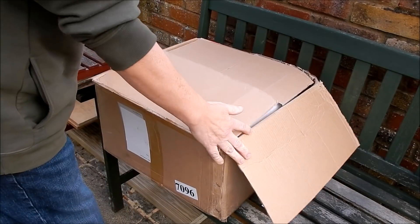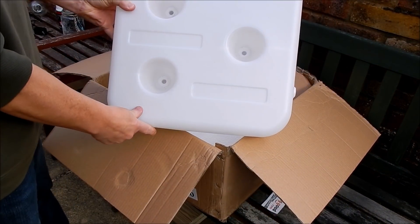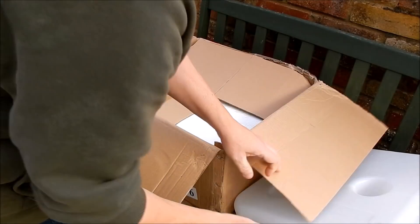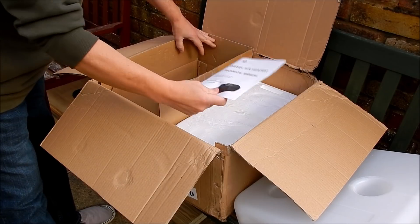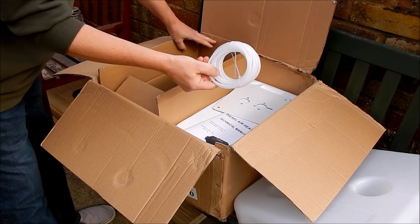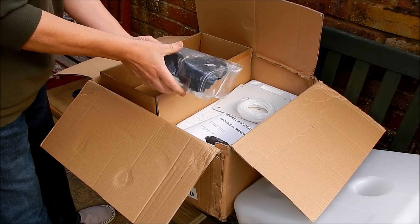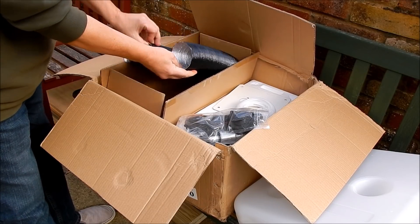Let's see what we've got. The first thing is a very large diesel 10-litre fuel tank. What else? A box of bits, a manual, a plate, a mounting plate, a fuel line, electronics and electrics, the fuel pump, a little control knob, and bits of pipe and stuff like that.